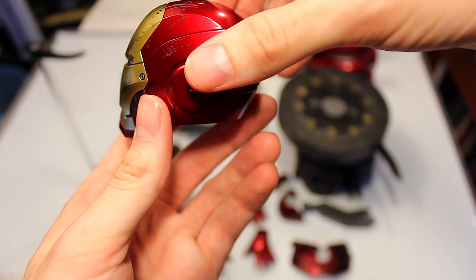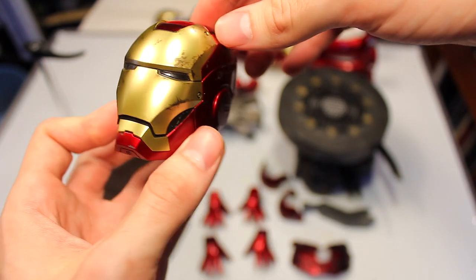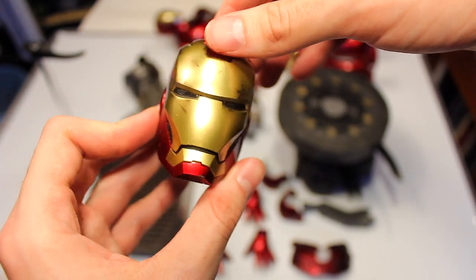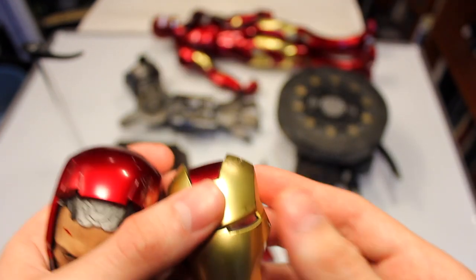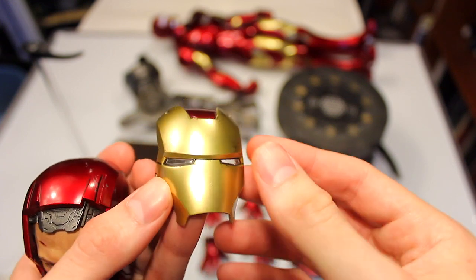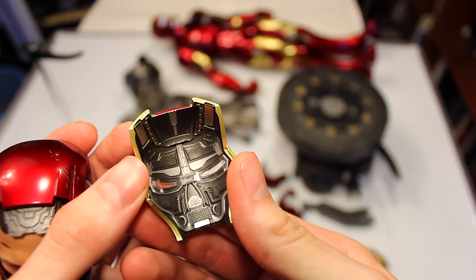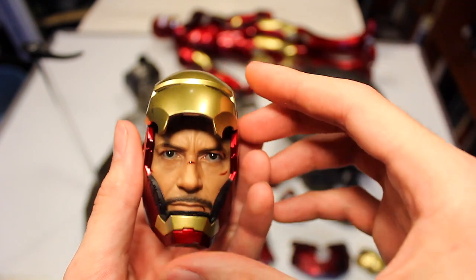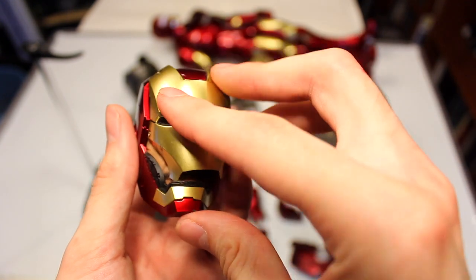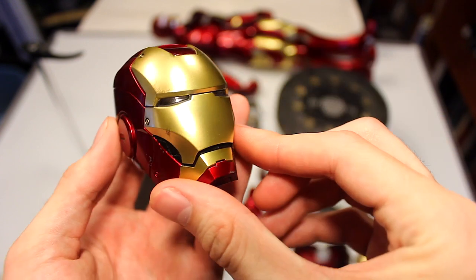This would basically be the helmet that does not light up — so if you want a helmet that looks like it's malfunctioning or off, this is the one to use. You can also take the other, cleaner faceplate, which has the same details on the inside and magnets, and use it as a variant for the unmasked head sculpt with the faceplate down.